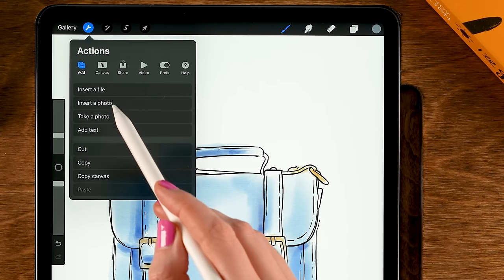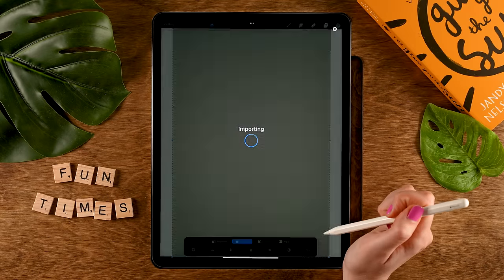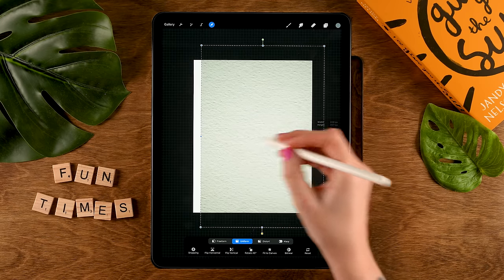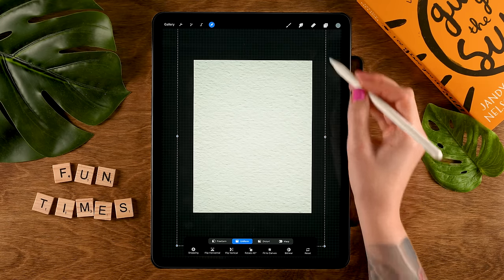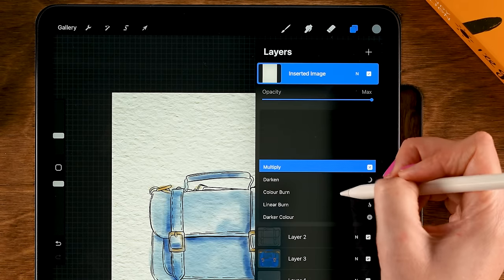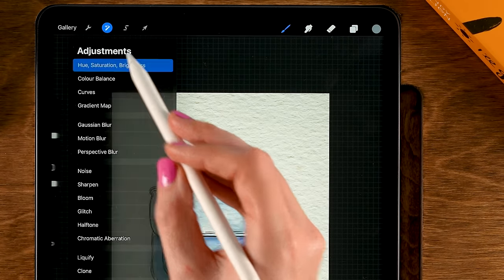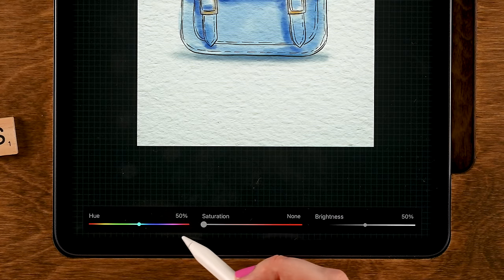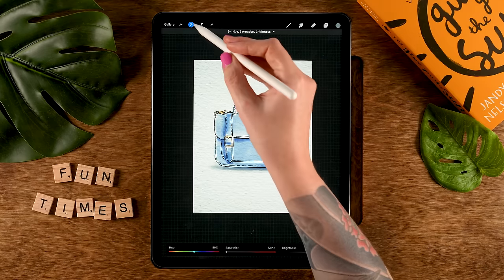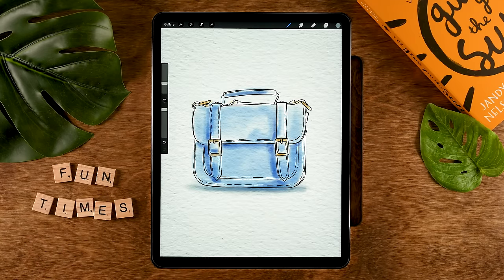Grab your favorite paper texture, zoom out a little bit, and make sure it covers everything. Then set it to Multiply in the layer menu by tapping the N and scrolling up to Multiply. Go to the Magic Wand, then to Hue Saturation Brightness, lower the saturation, and turn up the brightness a bit. And there you have your watercolor piece of art based off a photo.